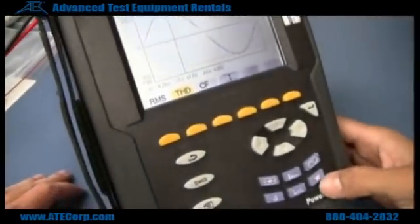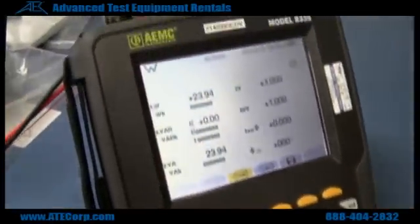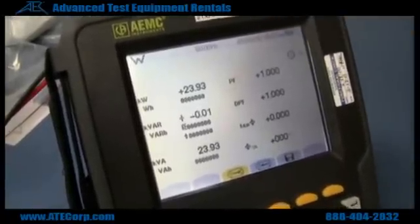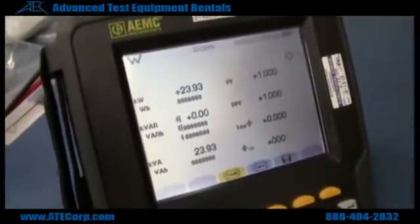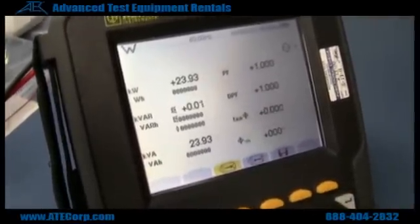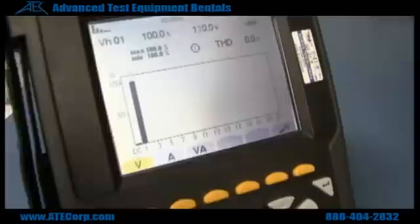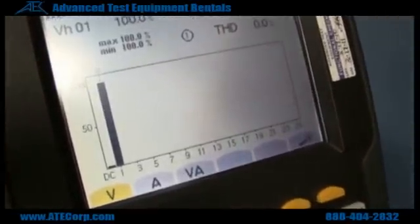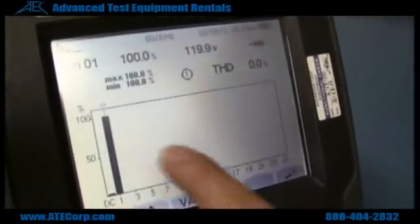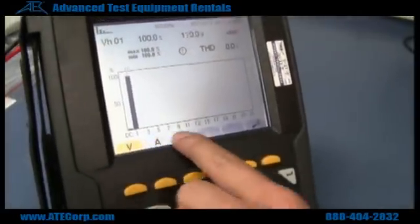If you want to see power readings, you hit the little W. Right there you can see the power, power factor, volt amps reactive, and volt amps. This is also a total harmonic distortion screen — if there's any distortion it'll show up right here. A bunch of little bars will show up and it'll show you what harmonic it is.